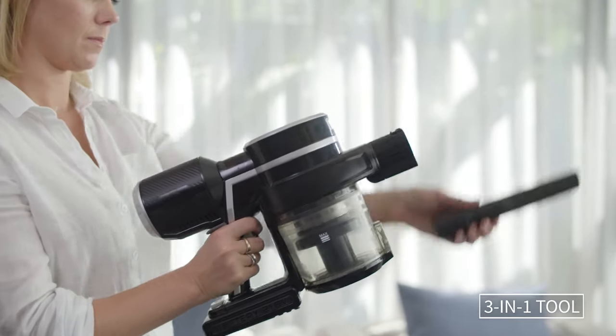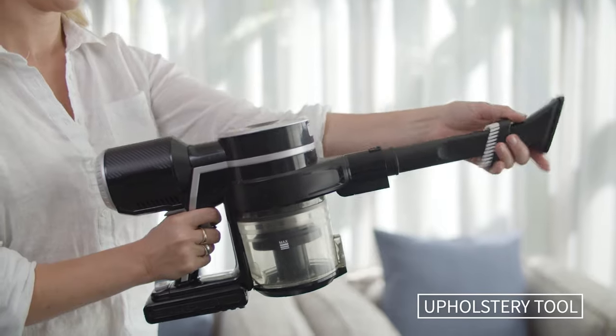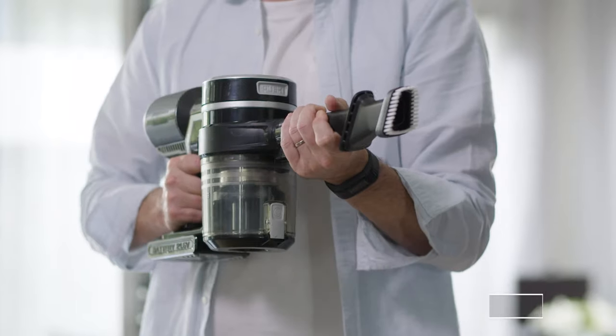The three-in-one tool easily converts to a crevice tool for hard to reach places, an upholstery tool for furniture and upholstery, and a dusting brush.